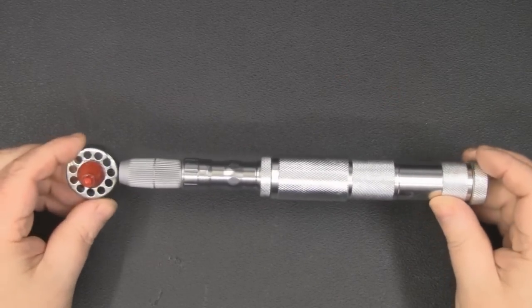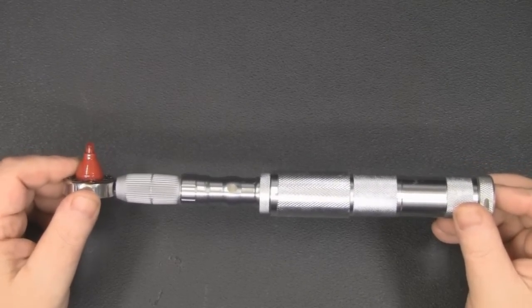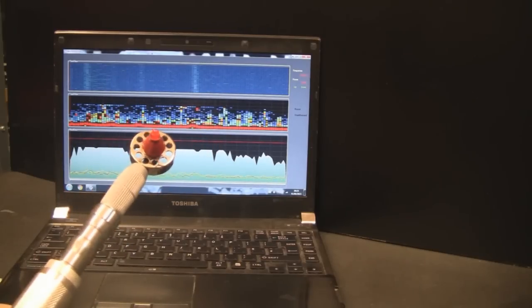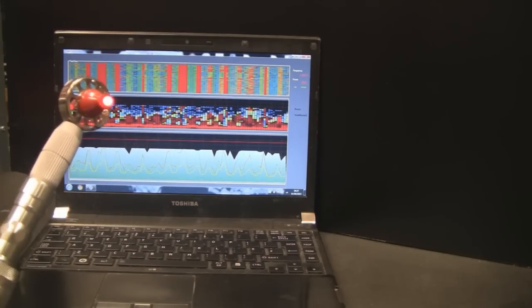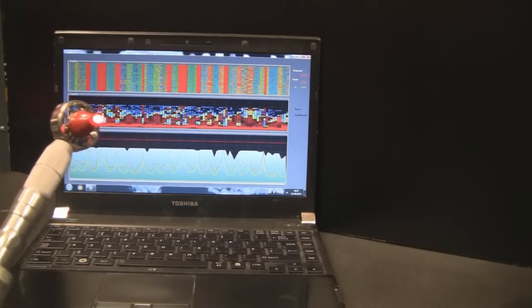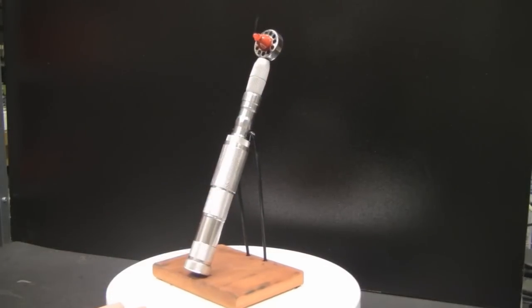Here is the finished sonic screwdriver with the battery in — it actually works and I'm really pleased with how it turned out. I want to show a quick test on the spectrum analyzer. The spectrum is quite quiet before switching it on. Once I switch on the sonic screwdriver, you can see it's completely blocking any Wi-Fi signals along the 2.4 gigahertz range — and in the bottom right corner you can see I'm no longer connected to my router.